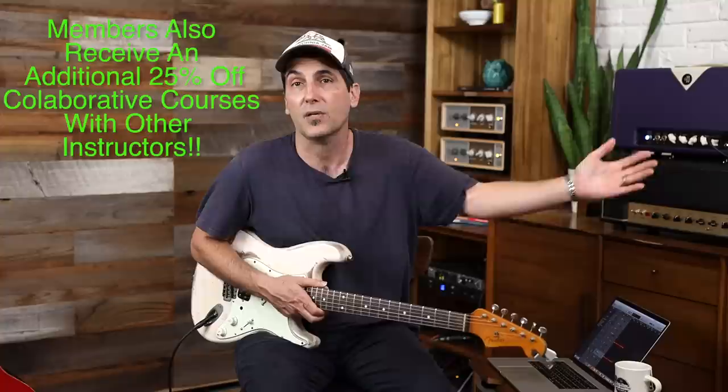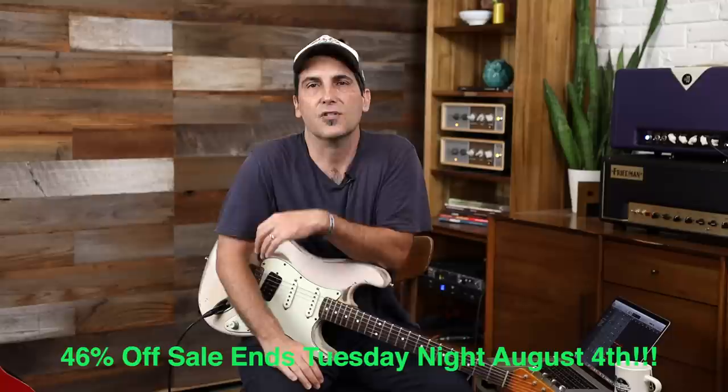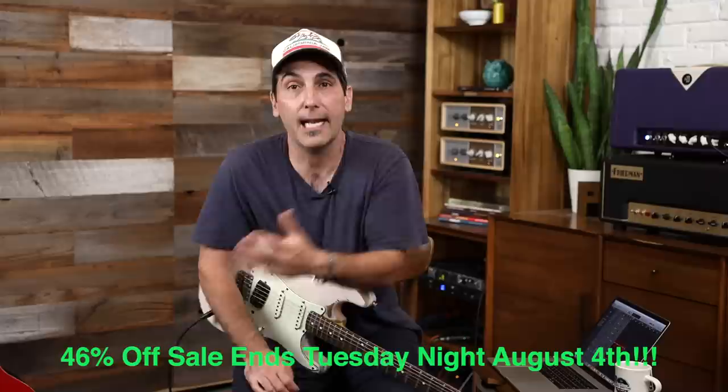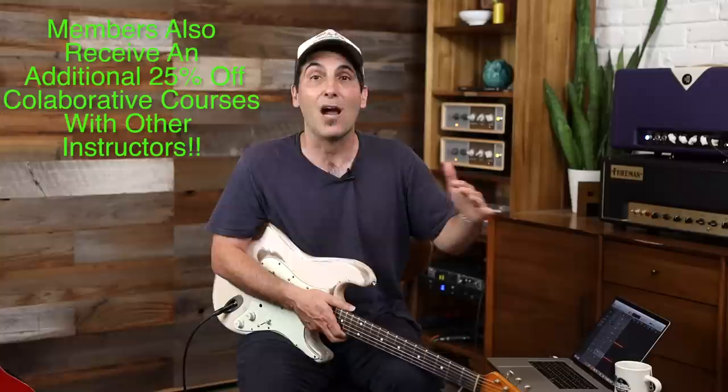There's already about 70 hours of content, plus 55 new videos already out if you get the membership — including never-before-seen stuff, about 20 of which are from the Hendrix course. We hired some sick session guys, so the tracks are going to be great. You can also support the cause at brettpapa.com, and you get 25% off any collaborations I do with other artists now and in the future.